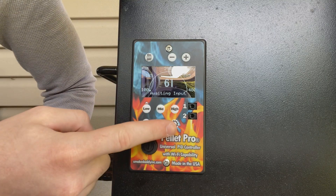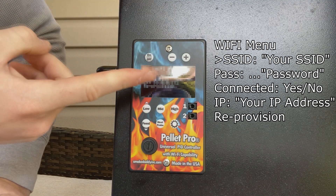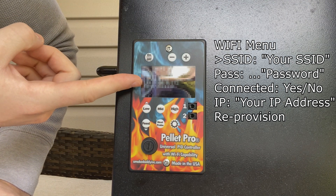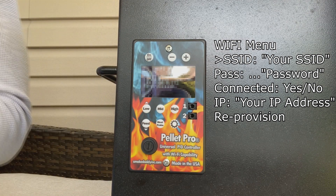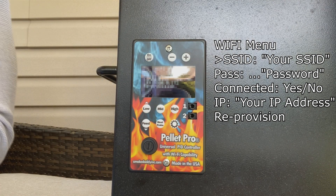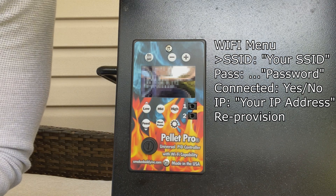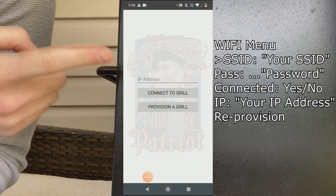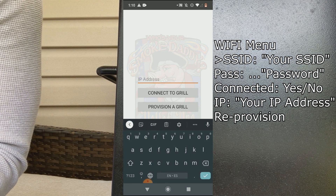Press the gear icon one more time and you should see your information here — your SSID, your password, whether you're connected, and the IP address. Let's go back to the phone — this IP address is the IP address that you'd like to enter into your mobile application.